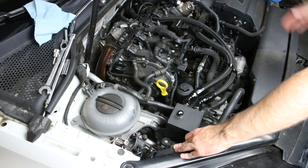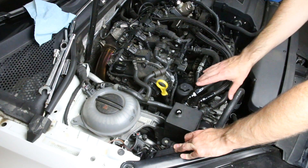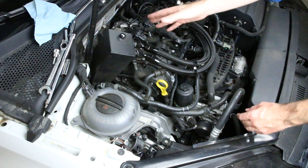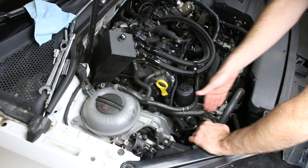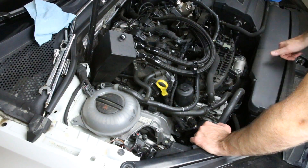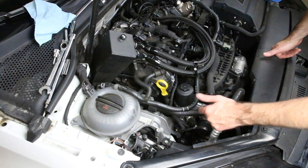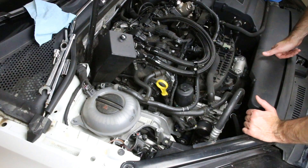Here we are at the hood of our Mark 7. This vehicle does have a catch can which we've loosened up and are moving out of the way so you can see what's going on. You could probably replace this with it in place, but for ease of access it's best to move it. This is a pretty simple system — all we have is an alternator, AC compressor, and the crank pulley, making it a pretty easy belt to replace.